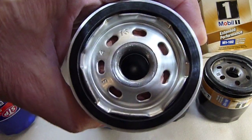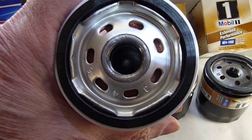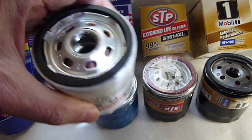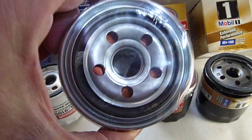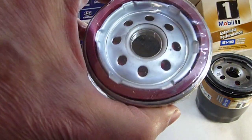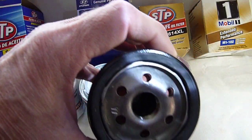That's because the least expensive silicone rubber is red in color. Better STP — red. Mobile One — also red.